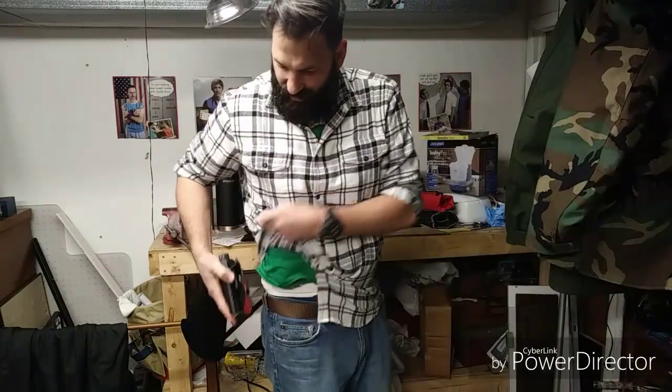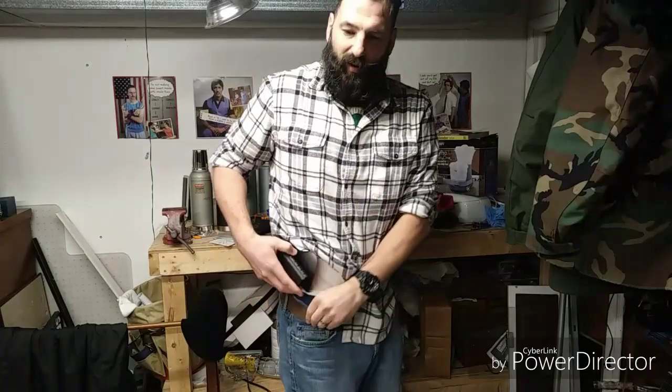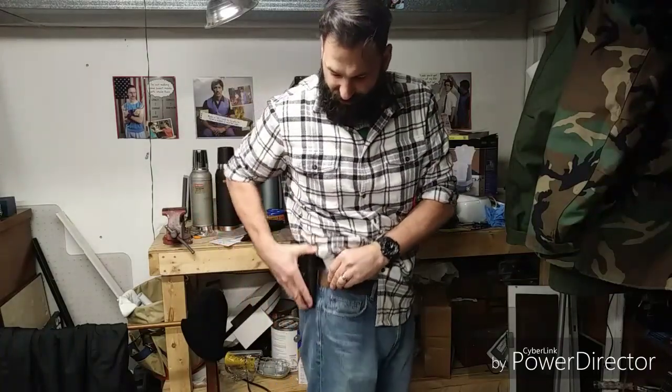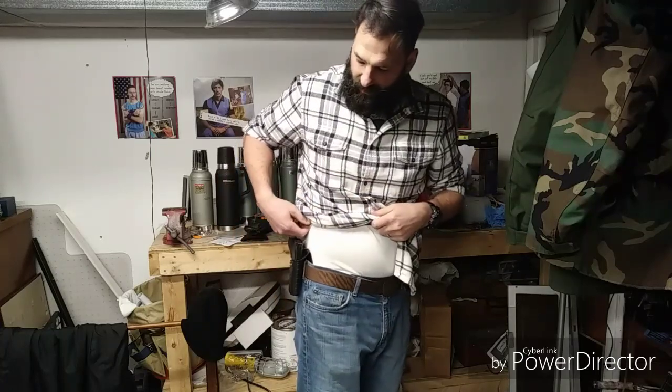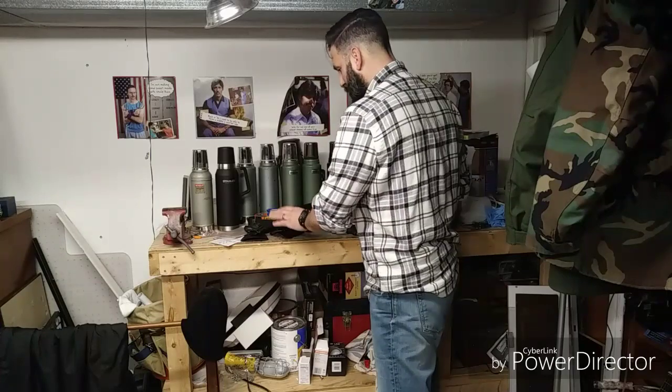These paddle holsters are very comfortable because you have that rubber grip to keep from sliding and it clips onto the belt. If you have a jacket on or a sweatshirt, you can use a paddle holster — it's the best as far as getting to that gun quickly. Just throw your hand in there and pull it out. But being realistic about concealed carry, having a gun hanging off your hip isn't really the best way to conceal.